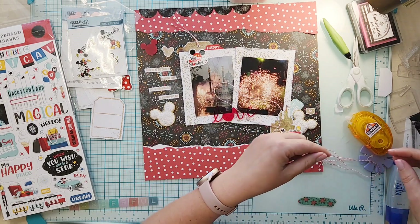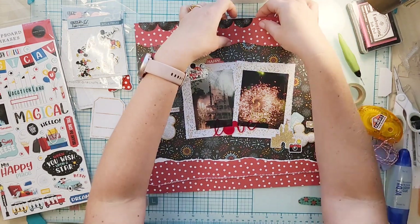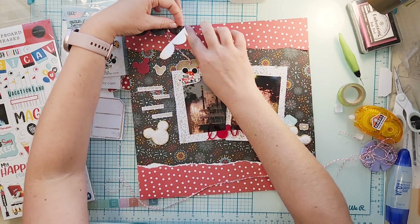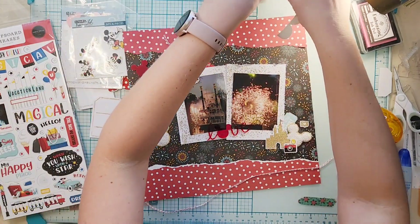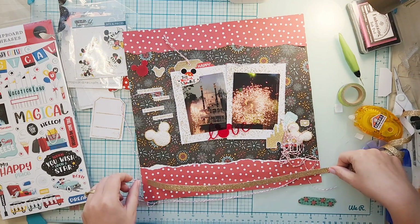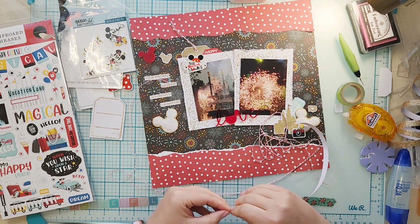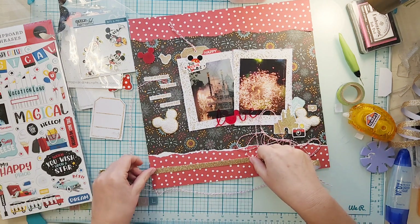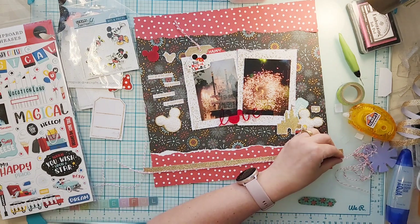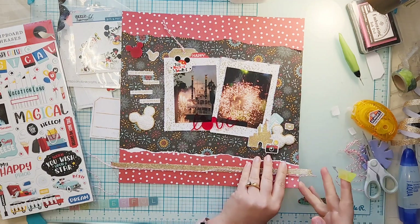Along with some glitter washi that's been sitting on my desk. I did put a scallop border up at the top but for some reason I'm not liking it — I'd love to know: do you think I should put that border back on or just leave it? The washi tape is not sticky so it's just kind of hanging out, taped on the back of this layout along with the twine.